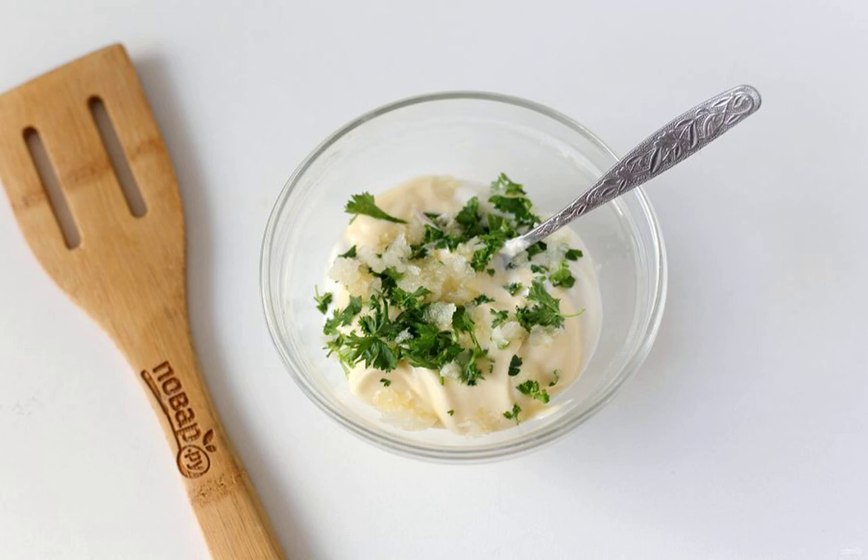For the sauce, combine sour cream and mayonnaise in equal proportions. Add crushed garlic, any fresh herbs, and mix everything together.